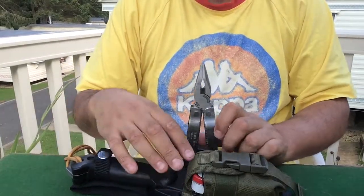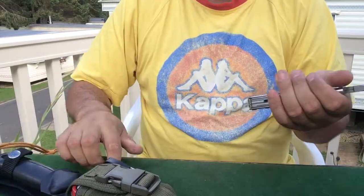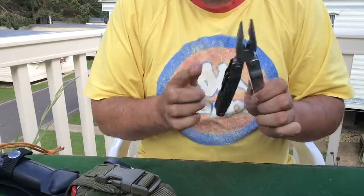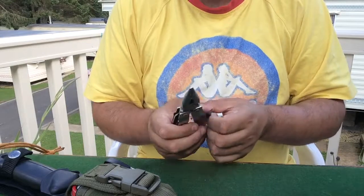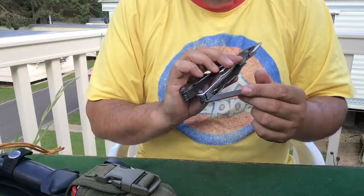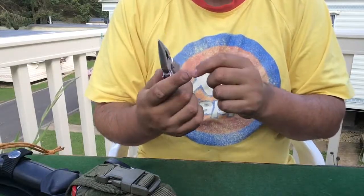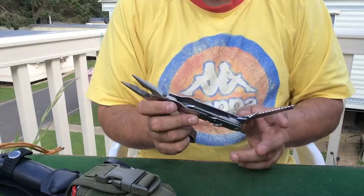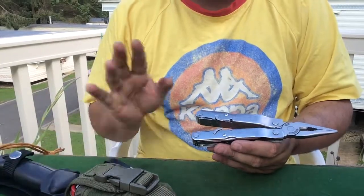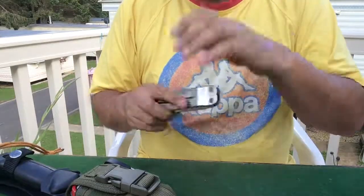The Leatherman Super Tool itself I use primarily for the needle nose pliers in first aid applications. It has a large main knife, regular screwdrivers, a file, a serrated knife, a Phillips screwdriver, and a saw. The knife can be a backup knife to my main knife, the saw again can be a backup saw. Should anything happen to my primary tools, I have the ability to make do with what I already have.